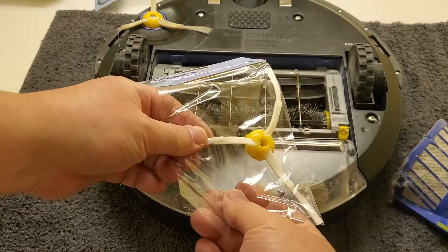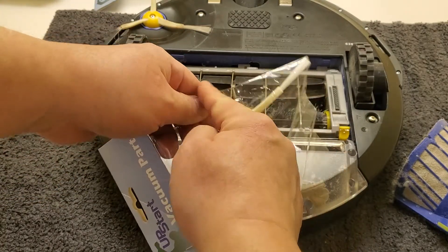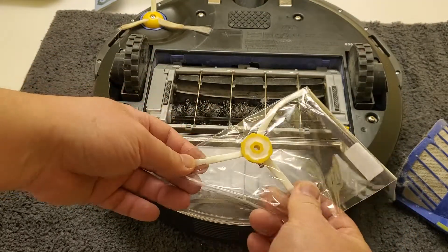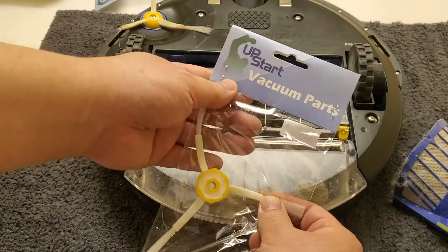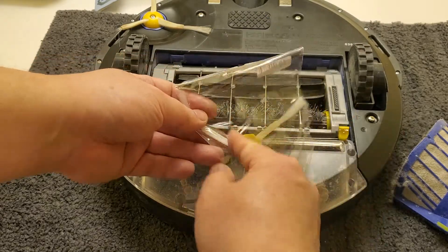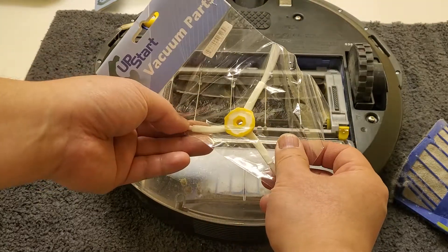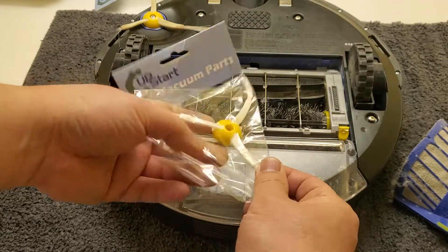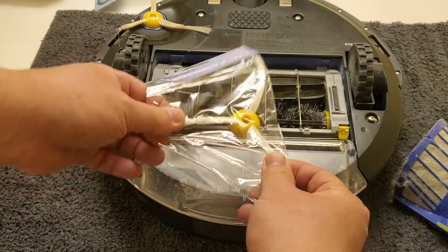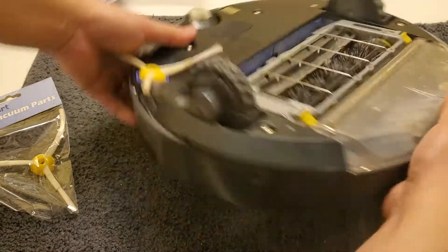You may see some brush replacements with more than three — maybe four or more — and think more brushes means better cleaning. I've heard that those extra brushes create too much resistance as the Roomba goes around the room, so it doesn't spin very well, won't clean well, and may just keep stopping. That's one piece of advice there.